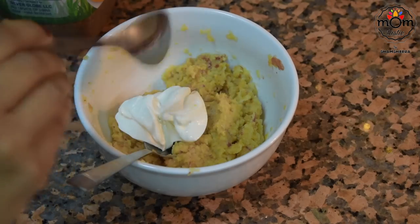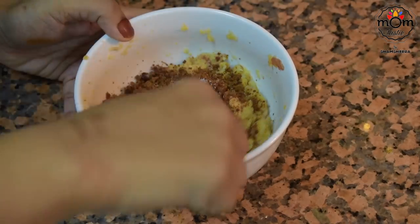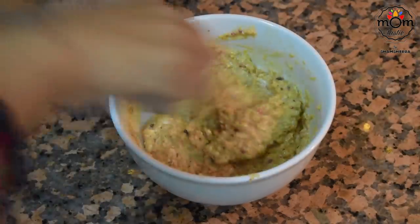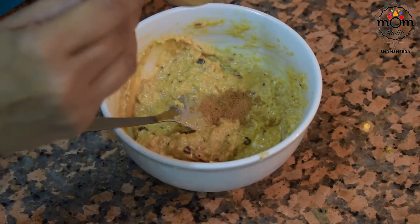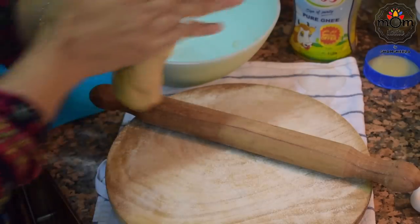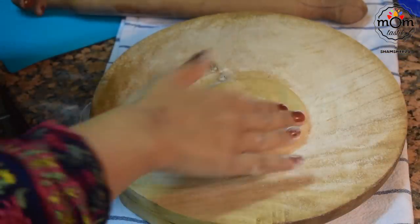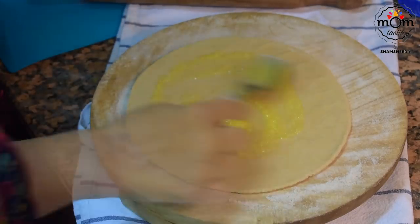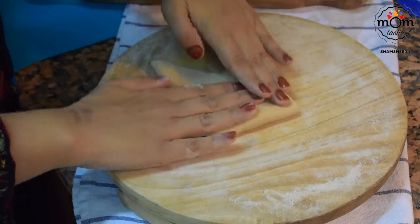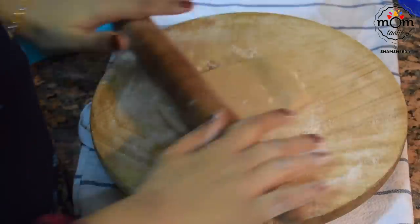Add one tablespoon cheese — any spreadable cheese or grated mozzarella works well. To sweeten, add one and a half tablespoons powdered jaggery and a pinch of salt for balance. Also add half teaspoon cinnamon powder — that's the main ingredient. Mix everything well. You can simplify this to just cinnamon and jaggery with apple for an apple pie-style filling. Peanut butter and cheese are optional to make it extra creamy. Now take the dough — this quantity makes 3 parathas. Roll one, spread a teaspoon or two of ghee on top, fold into a square, and roll again.